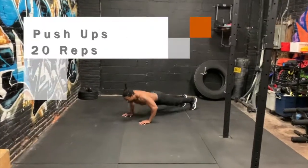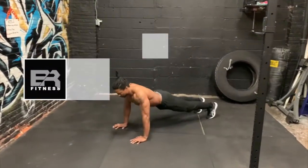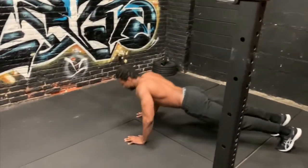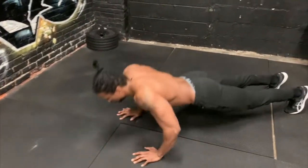Next up we have a set of push-ups. Tuck your elbows as you lower your body so that your upper arms form a 45 degree angle. Keep your core stiff, don't drop your hips, and your body should form a straight line from your ankles to your head. Be sure to finish with your arms straight.